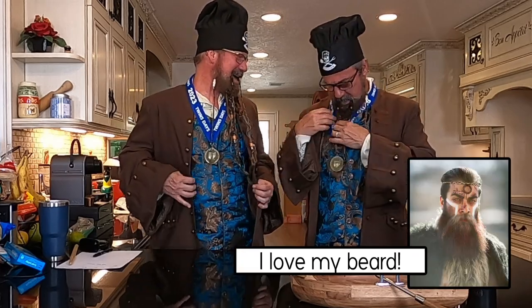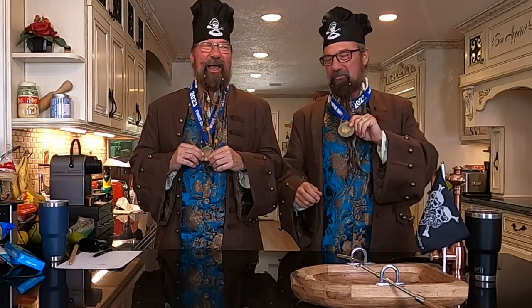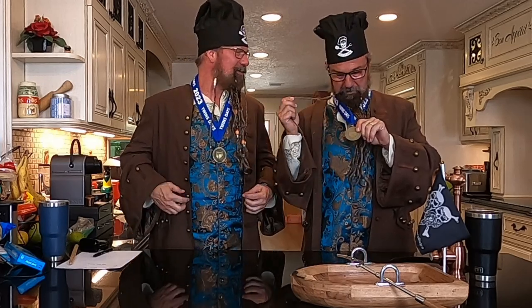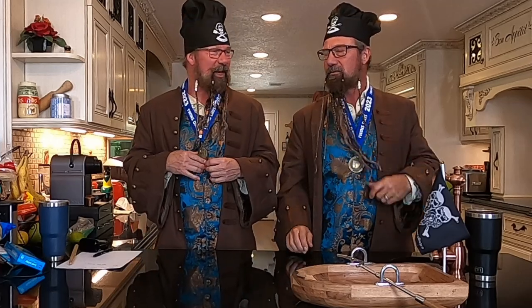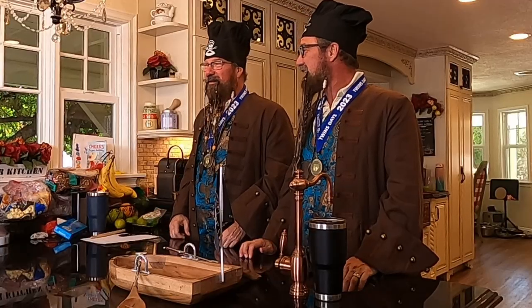I won first prize — well, we won. You wouldn't have won without me. That's for sure. We went to Twinsburg, Ohio. We're gonna have a little special on that if we haven't had it already. We had a good time and thought we would make a recipe in honor of our experience at Twinsburg. Today's recipe: pirate pizza casserole.